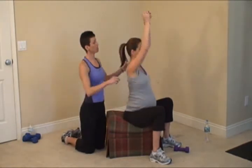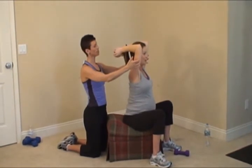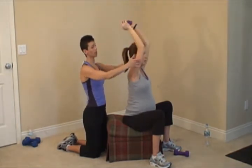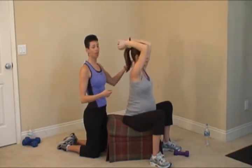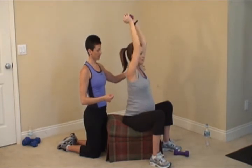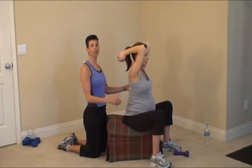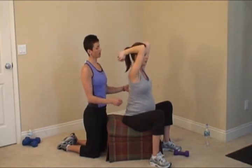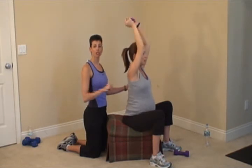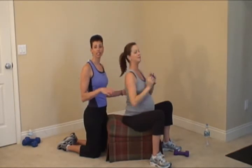Overhead triceps again. Arms up, elbows in, and down — then up. Put that mind into the muscle. Notice how our elbows are staying very close to our head; we don't want them to go out — we want to keep the tension right there on the triceps. This helps you build a nice strong upper body. Work that breathing, sitting nice and tall. 12 repetitions total. Carefully take that weight down.